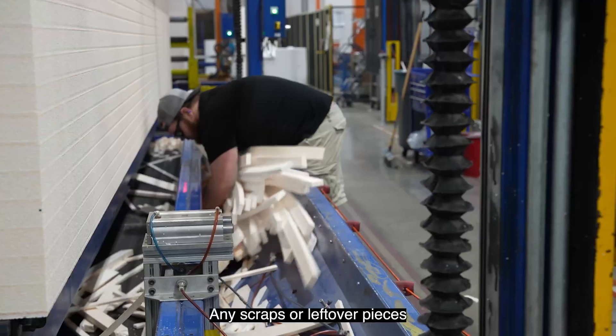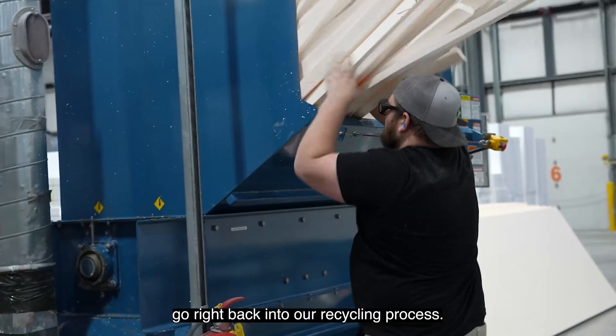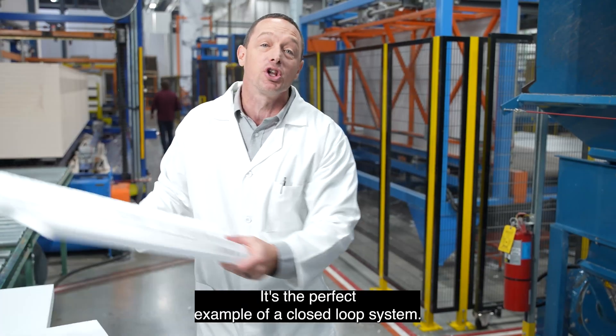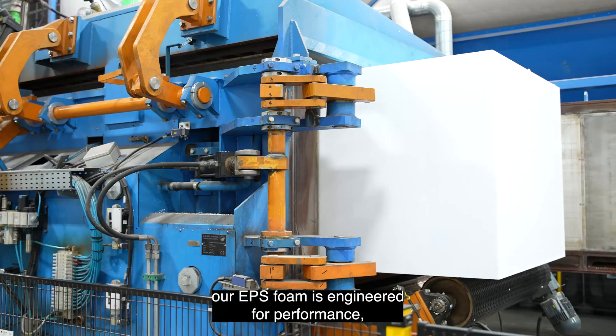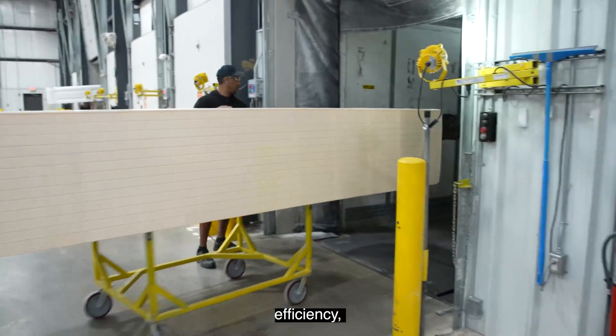The best part: any scraps or leftover pieces go right back into our recycling process. It's the perfect example of a closed-loop system. From start to finish, our EPS foam is engineered for performance, efficiency, and sustainability.